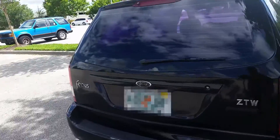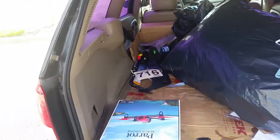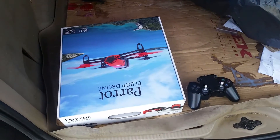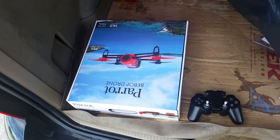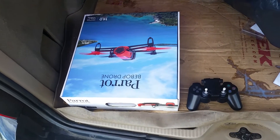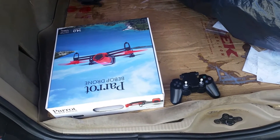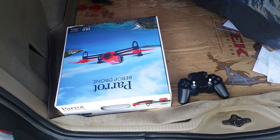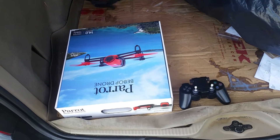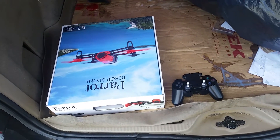Hello, Bebop pilots. This video is part three of the Sky Controller substitute and alternative series. I did parts one and two last week and the response from you viewers has been tremendous. Thank you very much. I've received several requests from viewers asking to show the PlayStation controller with the Xiaomi Mi extender in operation — kind of a demo. So that's what this video is about. Let's get started.